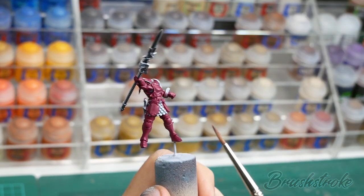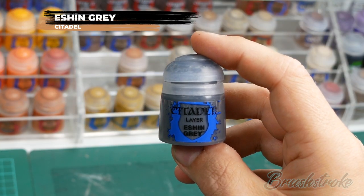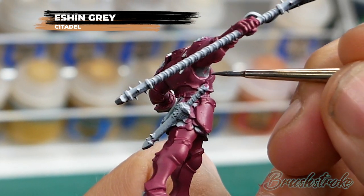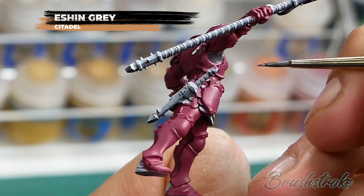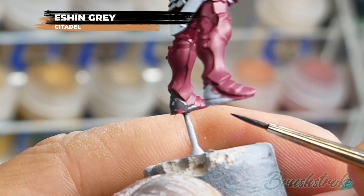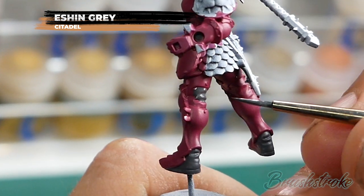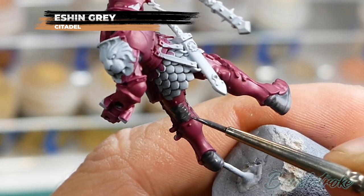With the armour now base coated I'm going to paint the gaps between the armour panels - this is under the arms, behind the knees, that sort of thing - and for this I'm going to use Eschen Grey from Games Workshop. Just as I did on the last step I've added a touch of water to the paint just to help it flow nice and smoothly. This time though I'm taking a bit more care because I don't want to get the paint onto the armour panels. Don't worry if you do get paint on those armour panels - just go back when it's dry and touch it up with some Screamer Pink. You should find the coverage of Eschen Grey is actually quite good and you can probably get a nice solid colour with a single coat, but if you still have some Screamer Pink showing underneath then apply a second coat.